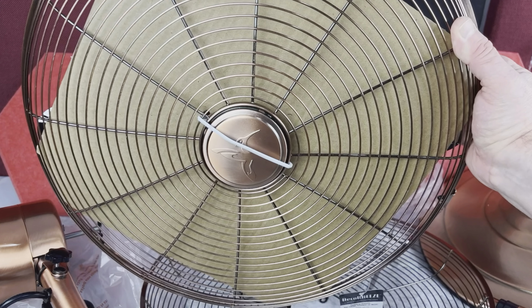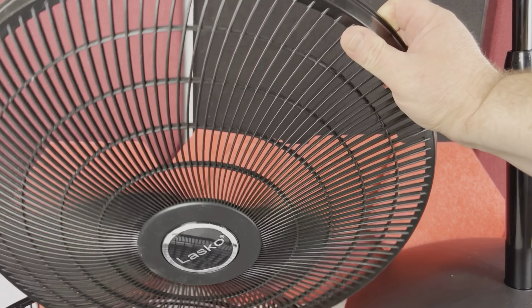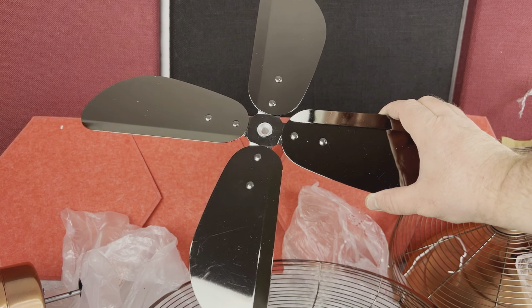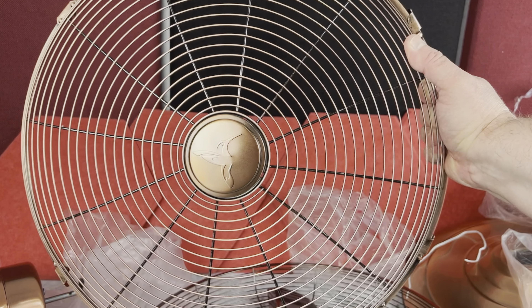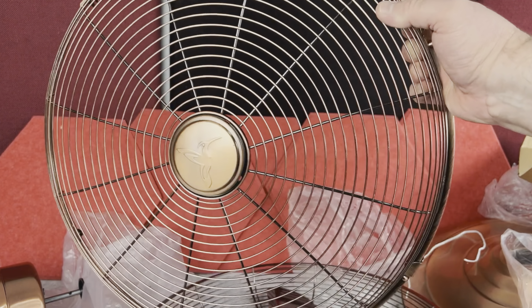The blades and covers are different too. On the Lasko Fan you have a 5-blade plastic fan blade and the cover is plastic also. However, on the Vintage Fan you have a 4-blade design, but this blade is actually stainless steel, which is obviously better quality. The cover is stainless steel too. So in build quality, the Vintage Fan leaps ahead.